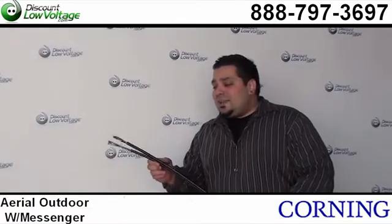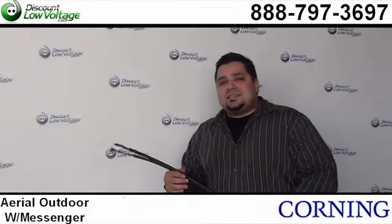If you have any questions, call us. Our number here is 888-797-3697.